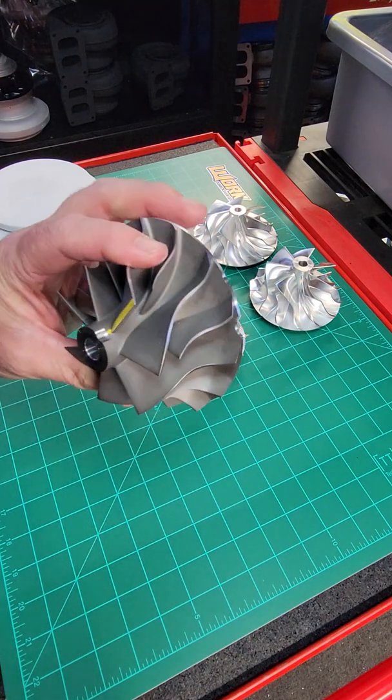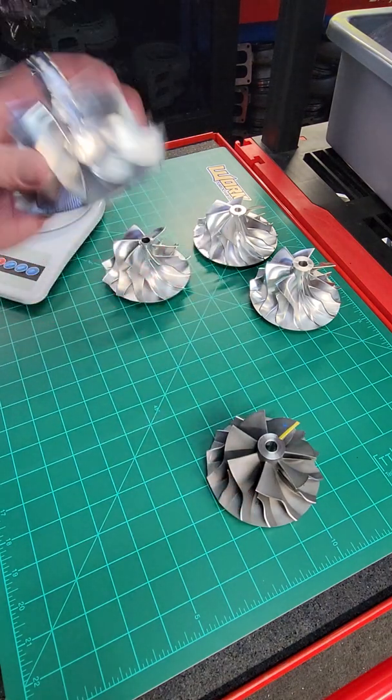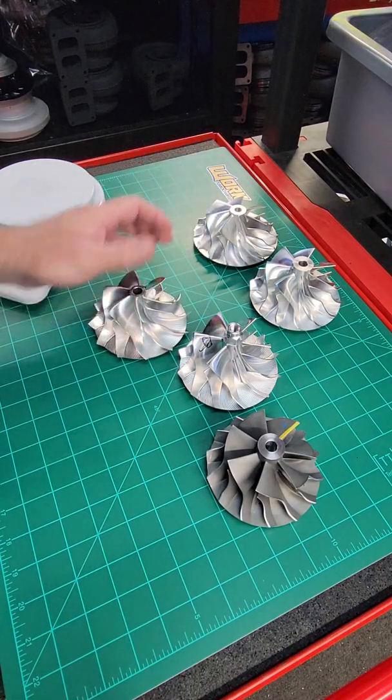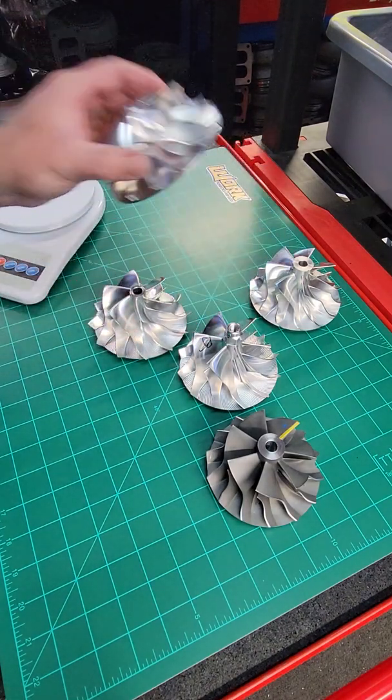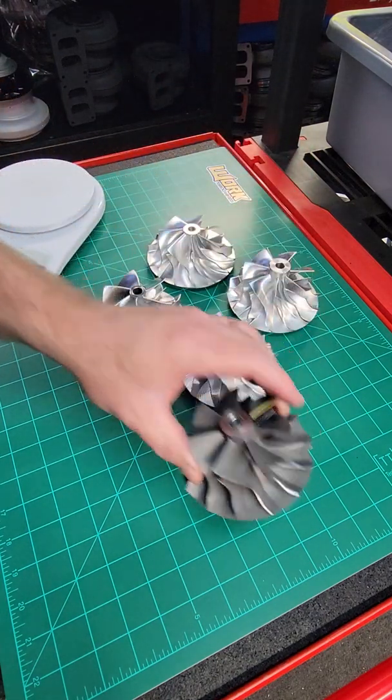The topic of today is going to be the current question we get all the time about billet wheels. Are billet wheels better? Are billet wheels lighter? Are billet wheels stronger? Do I need a billet wheel?